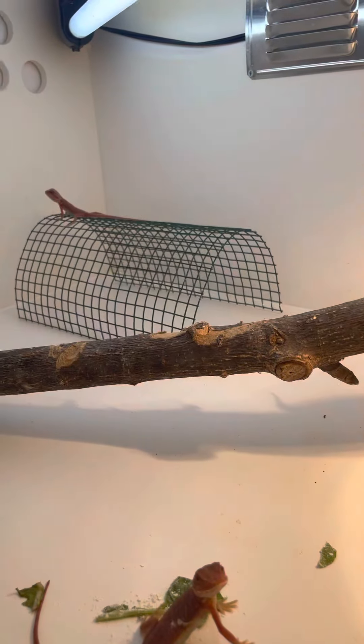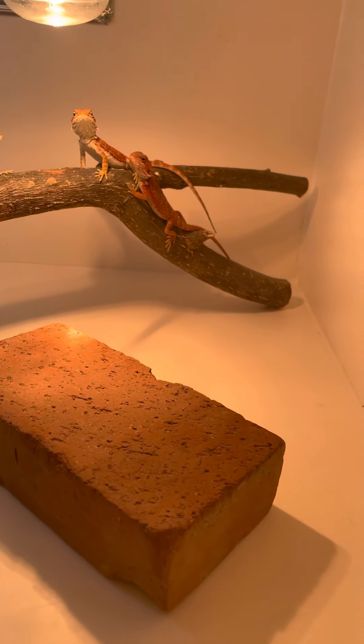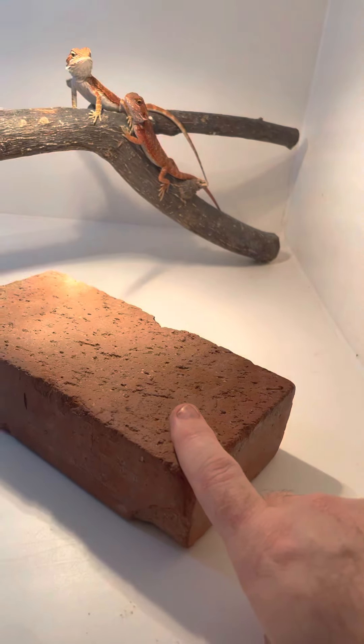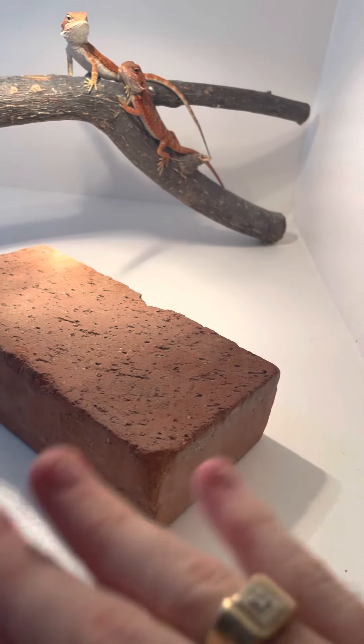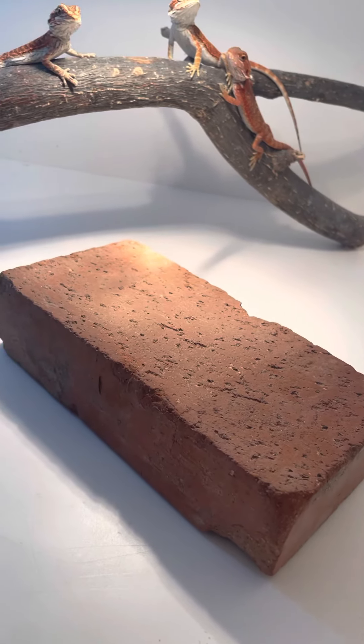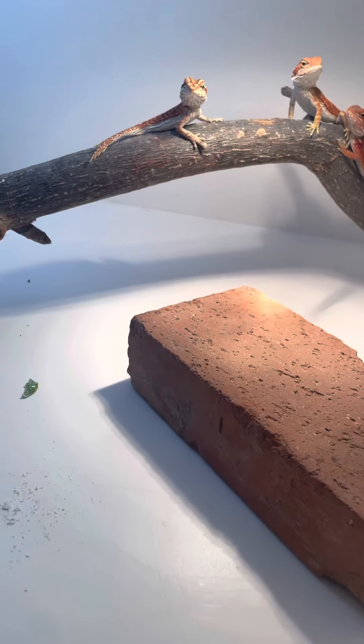Alright guys, just showing you another efficient bearded dragon setup. Husbandry: the substrate — you can use whatever you want. I'm not going to get into the substrate debacle, but a few things that are essential and needed...